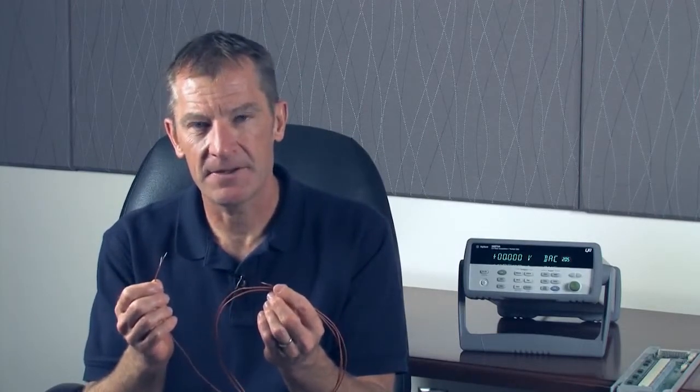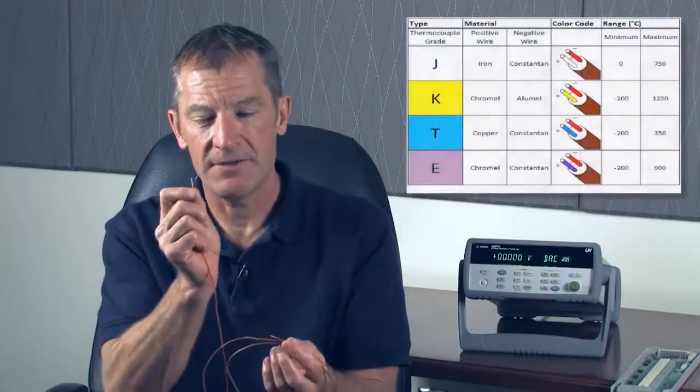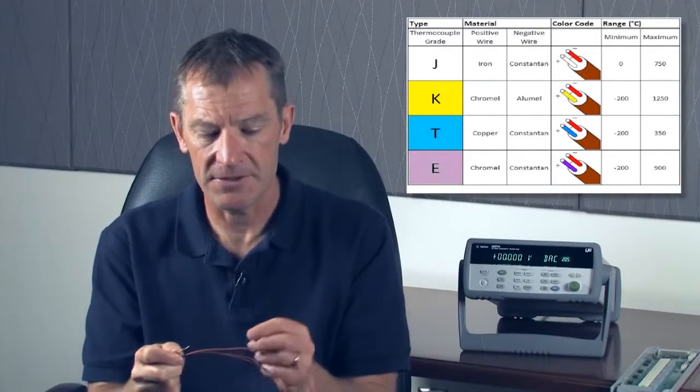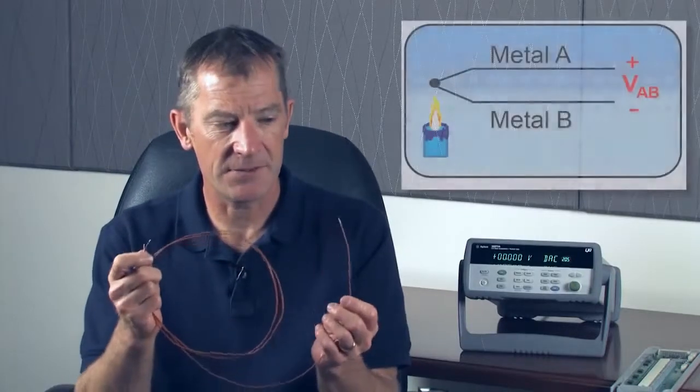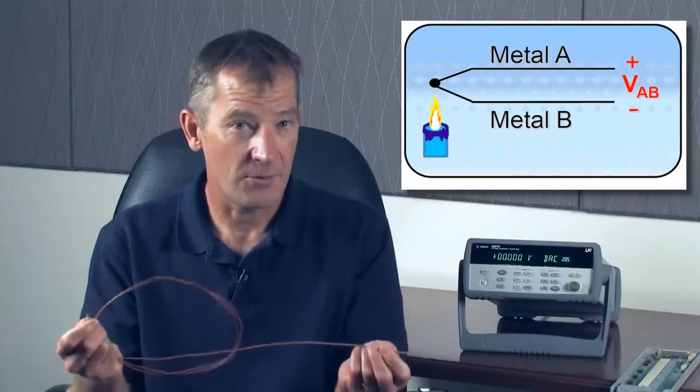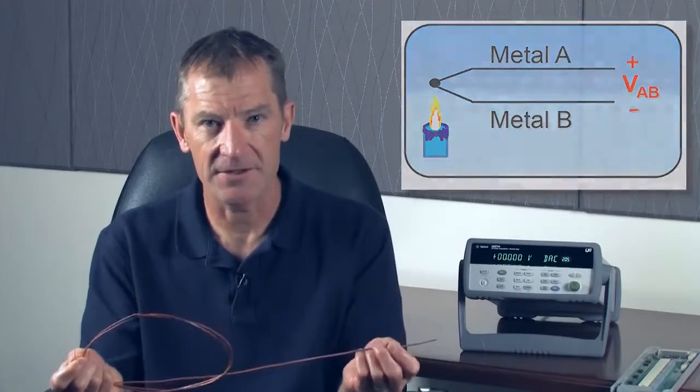Each of the different types of thermocouples are good for different temperature ranges and different applications. They're individually color-coded, so you can determine what type of thermocouple you're using. One of the interesting things about a thermocouple is it actually creates a voltage based on the temperature difference from one end to the other, or what's known as the temperature gradient across the thermocouple.